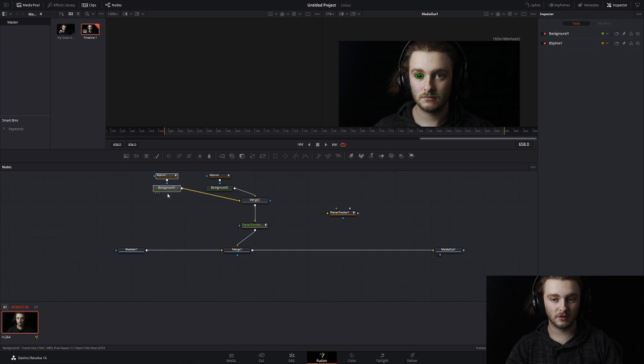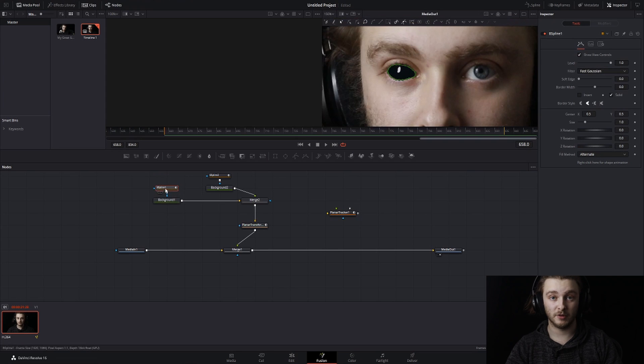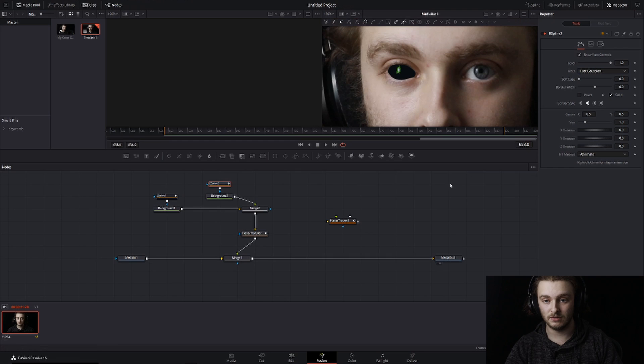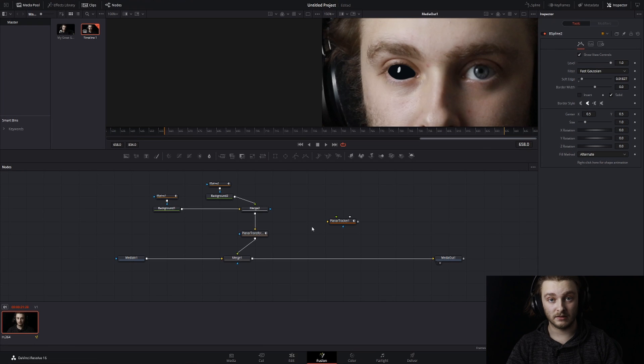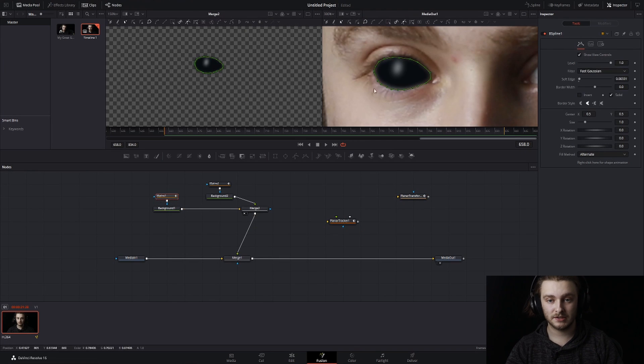It still looks a little harsh, so we're going to grab our first spline for the black part of the eye, hold Ctrl, and drag out the soft edge. Double-click to see it more easily — that tool should stay up. Drag that soft edge out and let it load. Do the same thing for the reflection spline — drag out that soft edge. It generally takes a little longer to load through the Planar Transform.